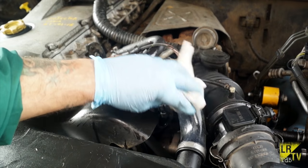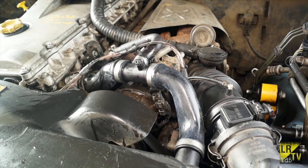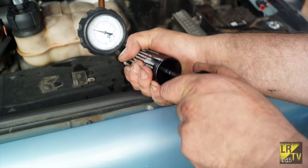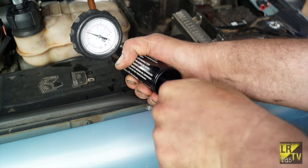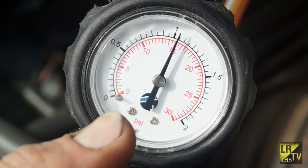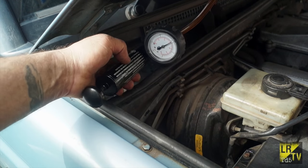Once we have coolant flowing right the way through the system, we can stop the engine and then set up a coolant pressure system tester. What this does basically is pressurise the system and then we can watch to see if there's any leaks. 15 psi is about the maximum you want to put a cooling system under - any more than that will cause damage.